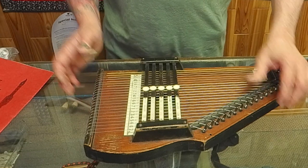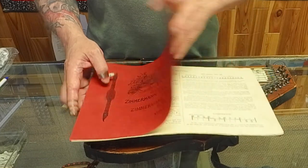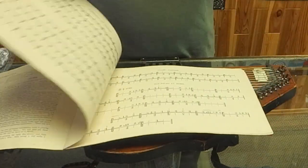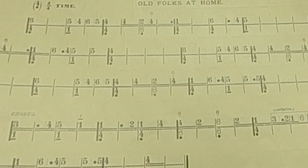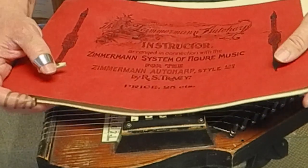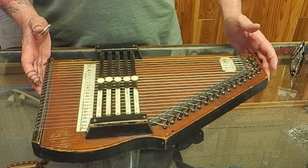Their music was all written out. Here's a method book — it was all written out in this numbering system. So it was play by numbers, and they give you the numbers right here on the harp. Well, the sheet music didn't last, didn't catch on, but the auto harp did.